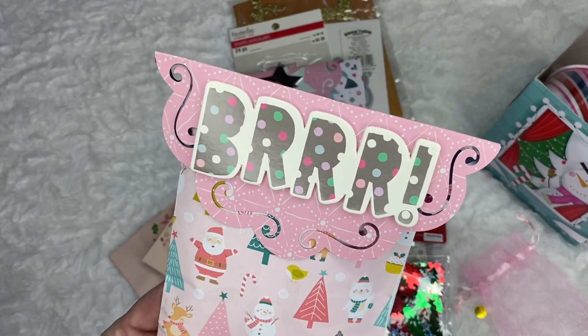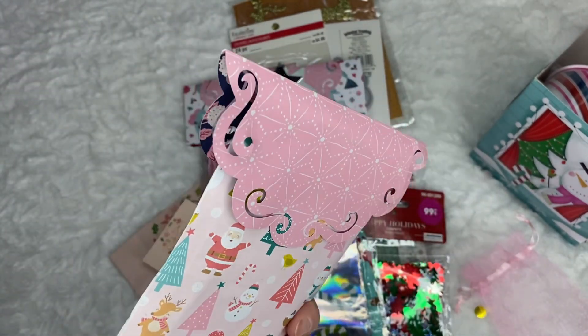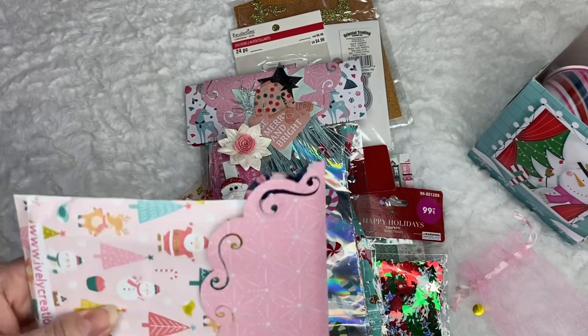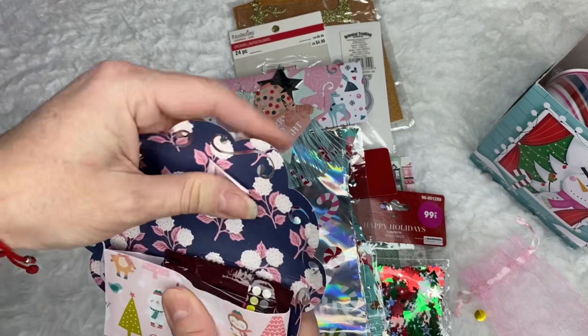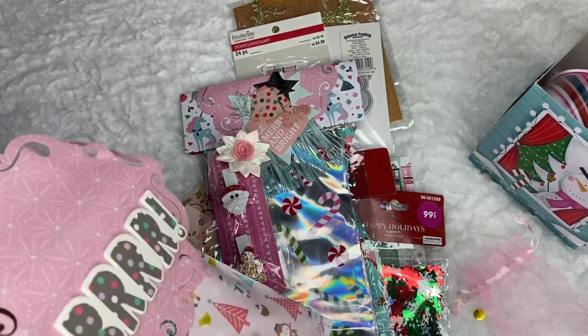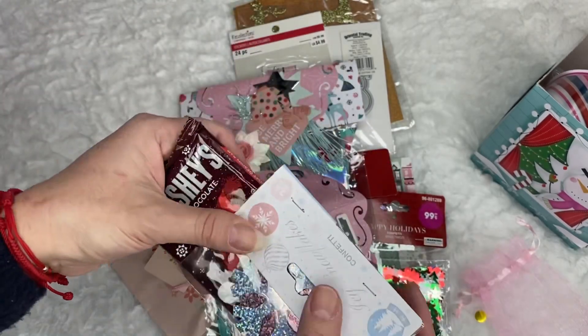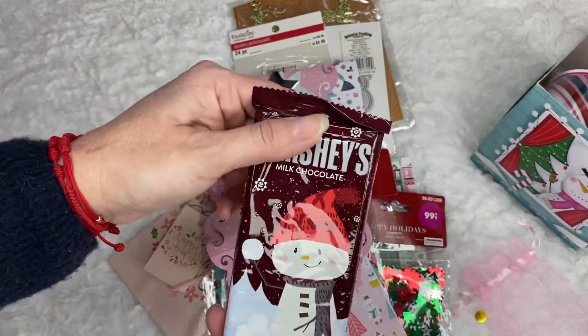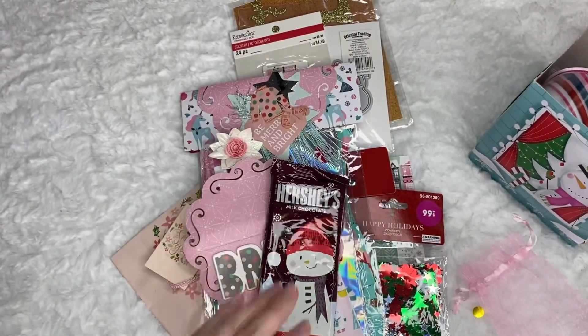And look — this is the last package. And what's in here? She wrapped everything so nicely and put everything in that box. I have trouble fitting everything in my medium-sized box — I have to go for a large. Look at this — she sent me some chocolate. Milk chocolate Hershey's. Thank you, Liana.